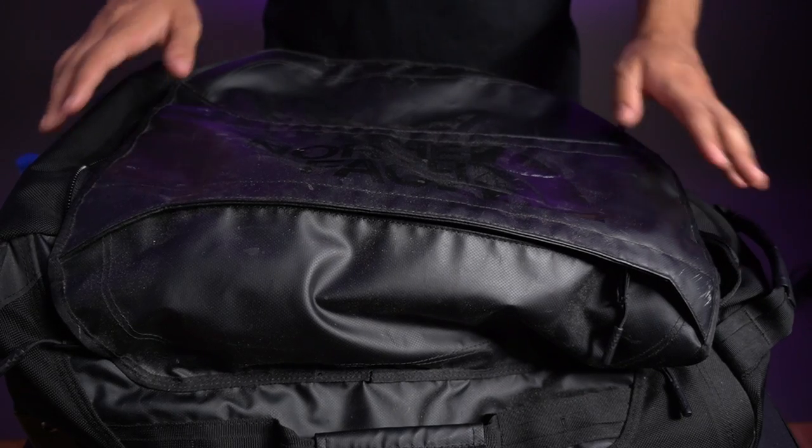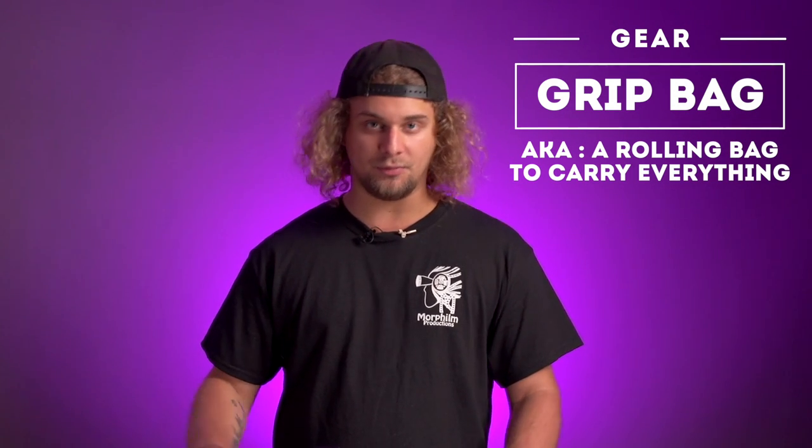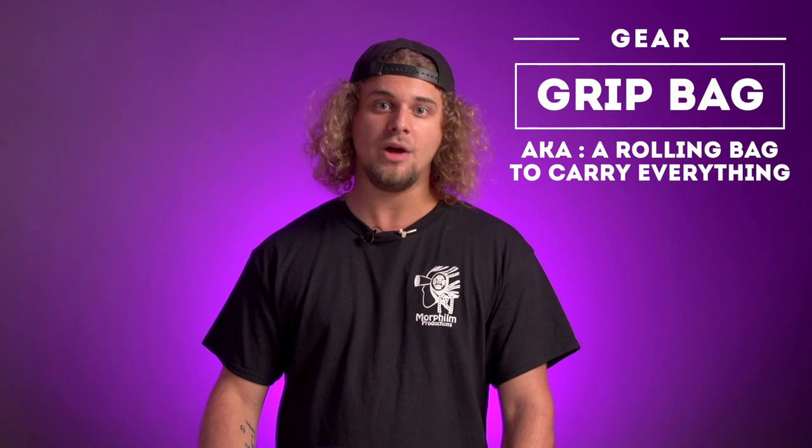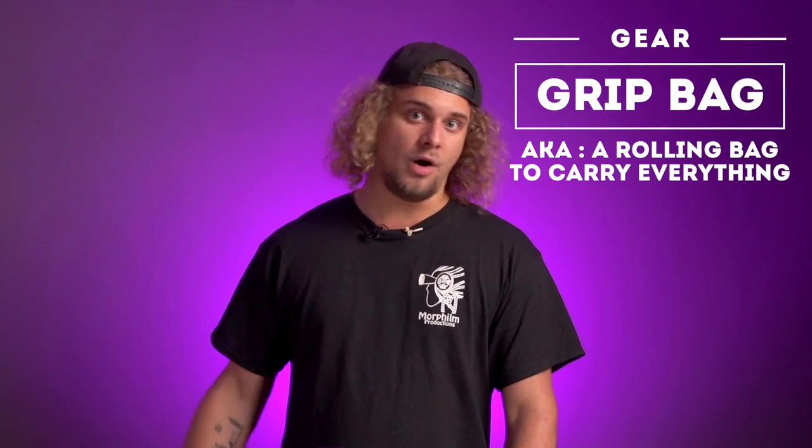First of all, I'm carrying everything in my grip bag — well, it's not really a grip bag, it's a travel bag. It's a leather one from North Face, it has wheels on it, and it's rain resistant. So it's pretty useful when you're working under rain, or in the mud, or you just have to walk with it and not carry it on your shoulder. Let's see what's inside.